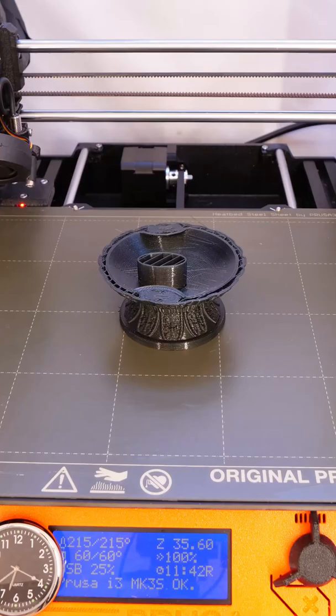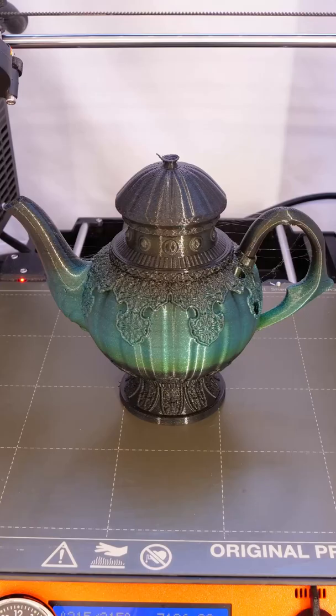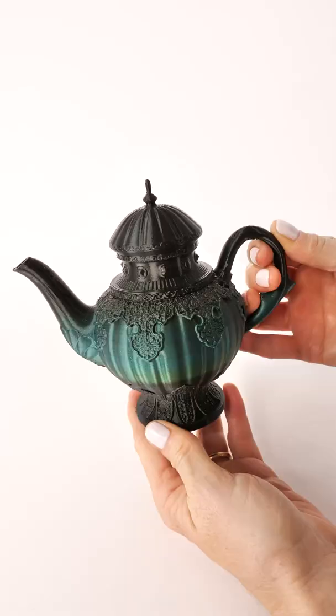This is the Assassin's Teapot — watch how it prints because it has a secret chamber. This is also from Furhaven but is free to download on Cults and My Mini Factory.